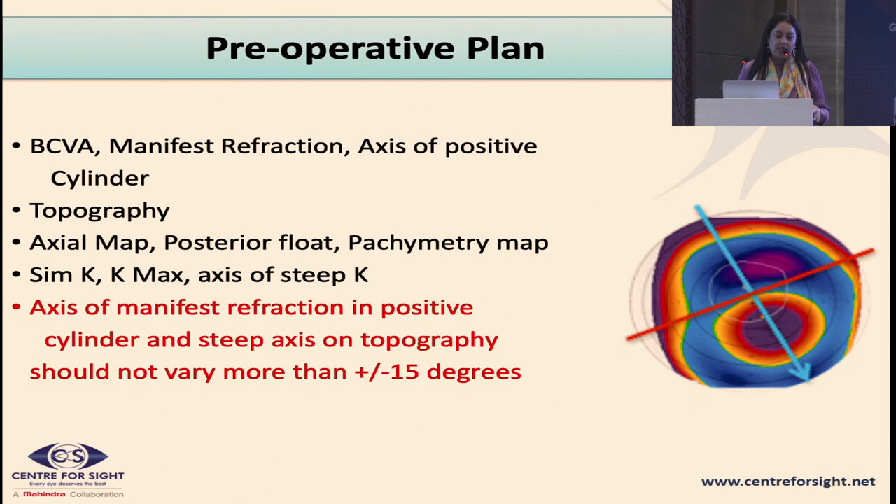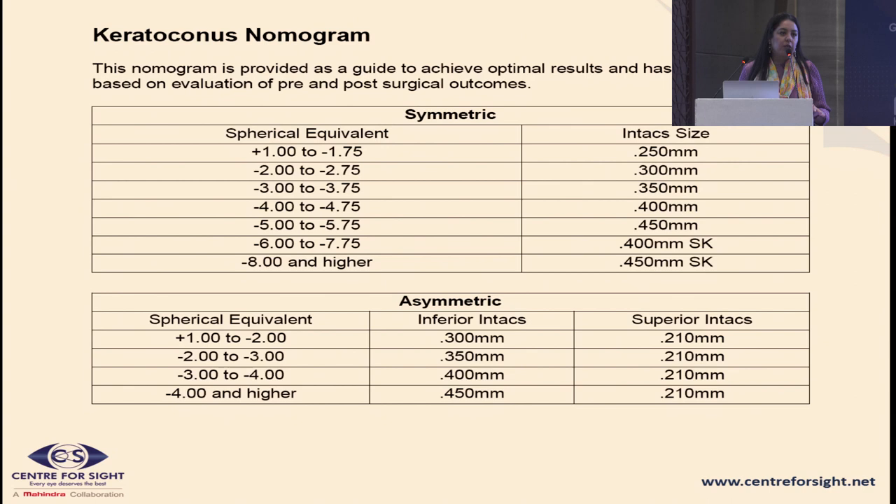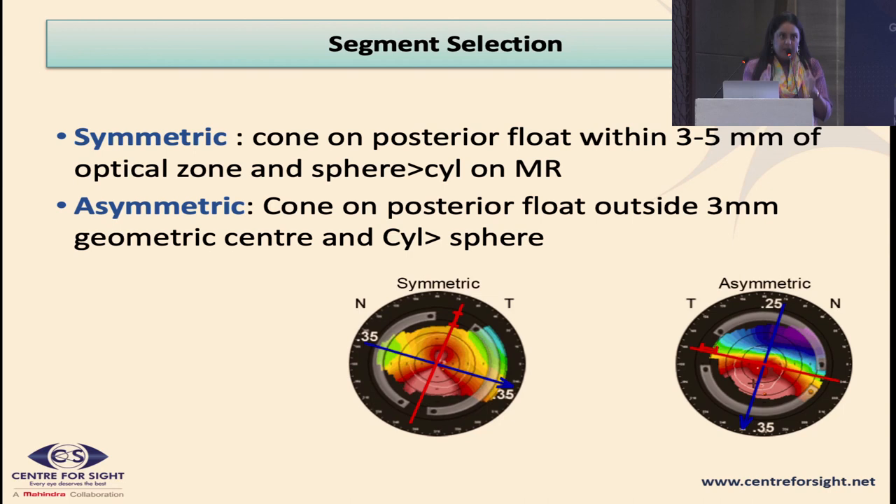The preoperative plan for ICRS is akin to what you'd do for most keratoconus patients: good topography and a good refraction. The thickness of the segment you use depends on the amount of correction needed — a steeper cornea or higher spherical equivalent means you use a thicker segment. For a central cone, you use two similar symmetric segments. For an asymmetric cone, you use a thicker segment on the side where the cone is larger — commonly the inferior segment is thicker since it's typically an inferotemporal cone.